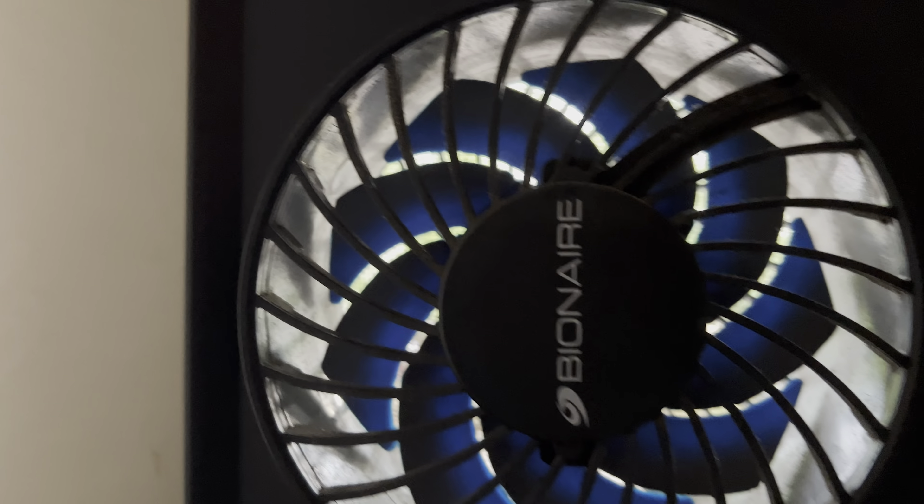It is a Bionaire and I actually love it. We use it all year long — it does not ever come out of our window.